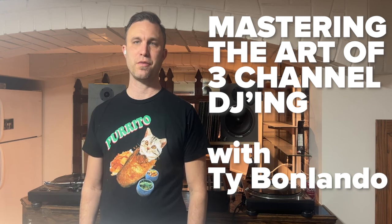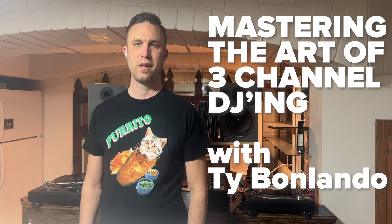Hey guys, this is my mastering the art of three channel DJing. If you watched my previous video on how I DJ, you'll know that I use three channels to mix my tunes and a fourth one to mix with loops and samples. I've been perfecting this technique for over 20 years, so I thought why not share it with the world.